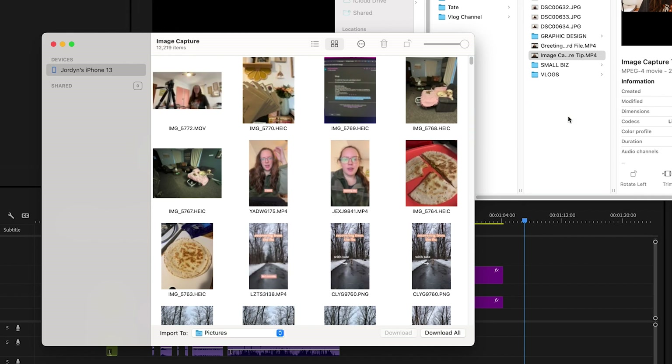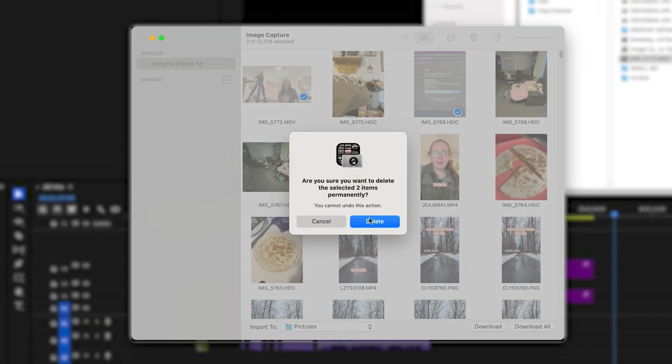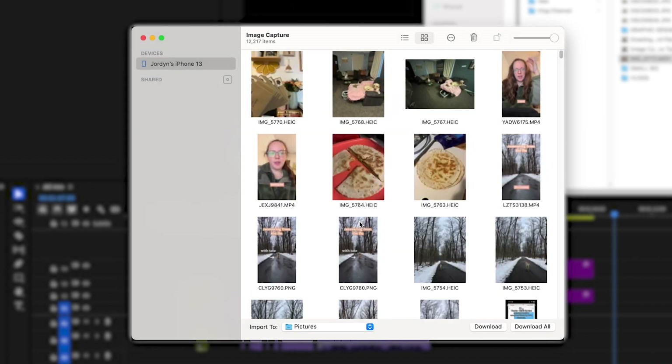Bonus — this is probably one of the best parts for me as someone who's constantly running out of space on their phone — you can delete right from Image Capture. I've actually used Image Capture to help clean up my phone because going through my photos is just such a draining and overwhelming task. I'll screenshot things, send it to someone, and then never go back and delete those photos.